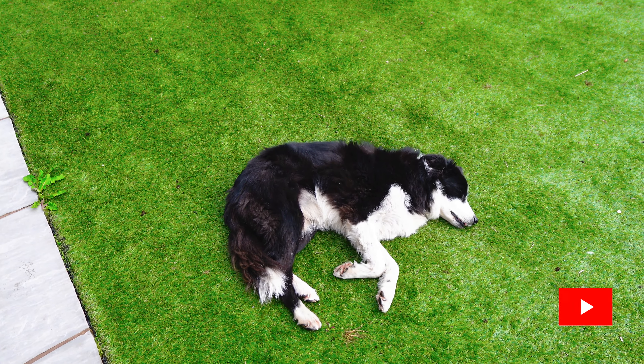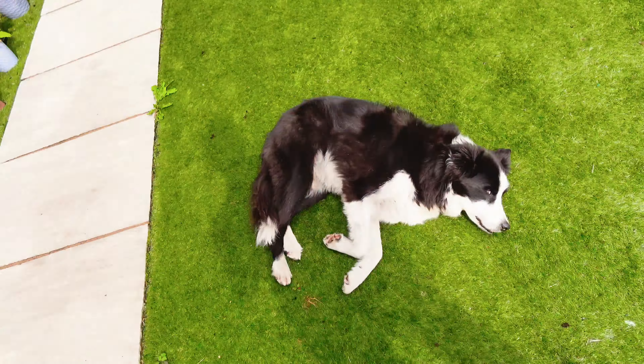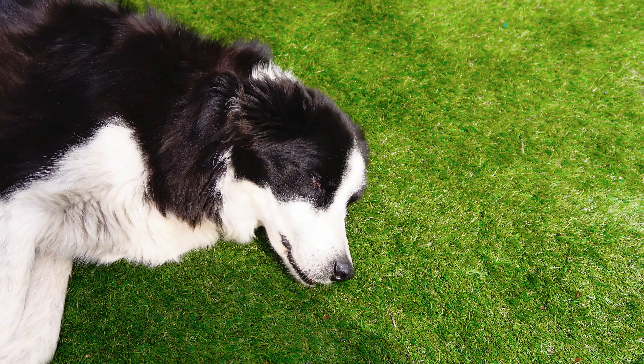New video, still lying in exactly the same place, same position. Honestly, he's not dead. Heya son. Still alive, still with us. Good lad.